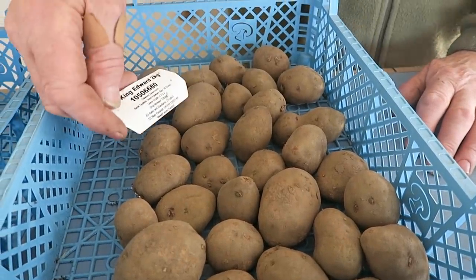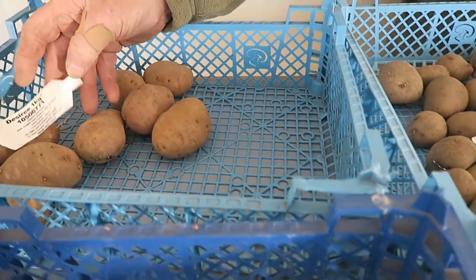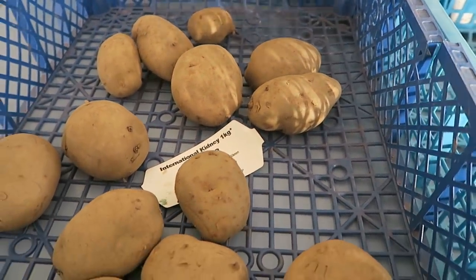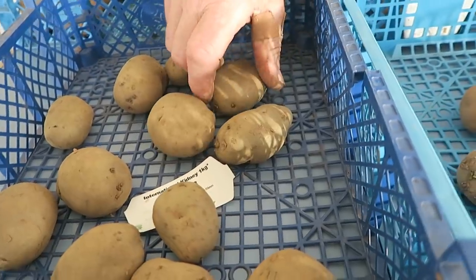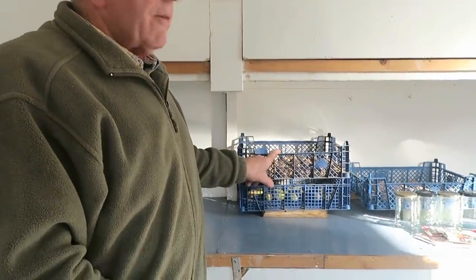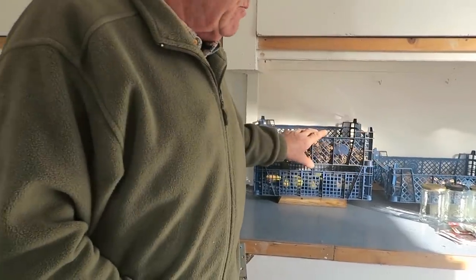The other varieties we bought were a few King Edwards, they look like — yes, they're Désirée — and then I'm going to try the old International Kidney again. I haven't tried that for a few years, so we'll have a go now. It's a second early but you can run it into a main crop if you wish, the International Kidney. I haven't got a lot of potatoes there; I've got a few here that are unnamed that we bought in unnamed bags, so we might put those in as well.